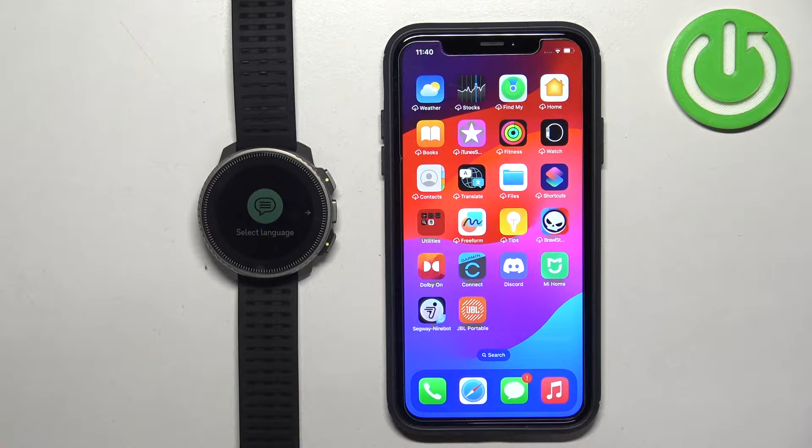Welcome! In front of me I have the Suunto Vertical Titanium Solar and I'm going to show you how to pair this watch with the iPhone.